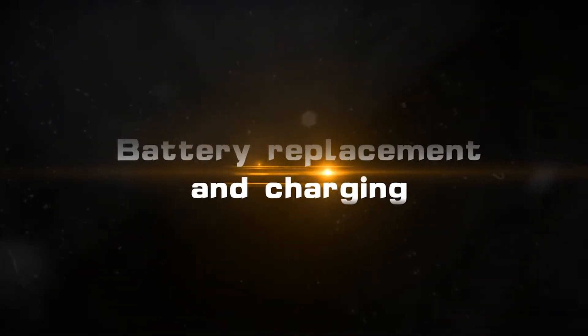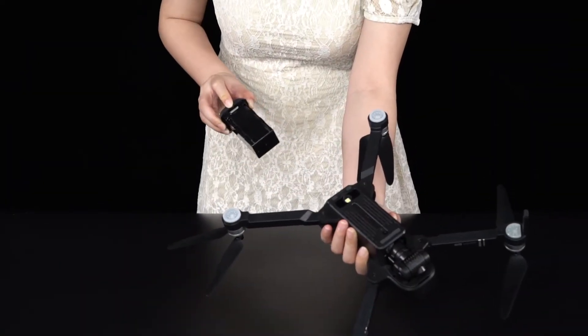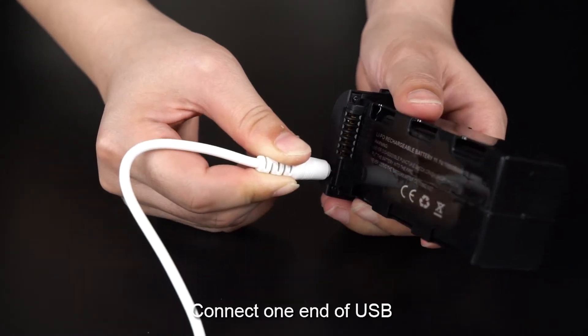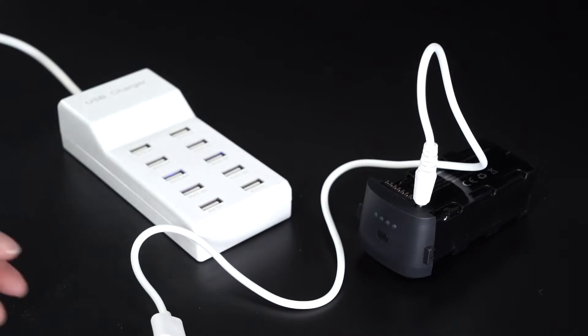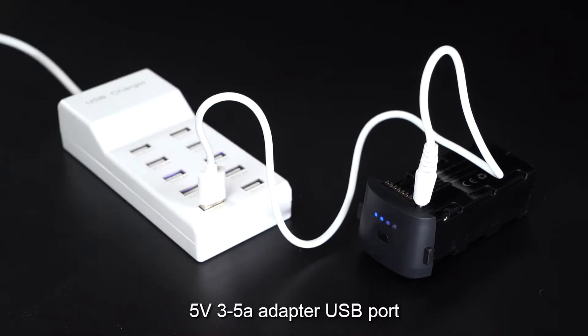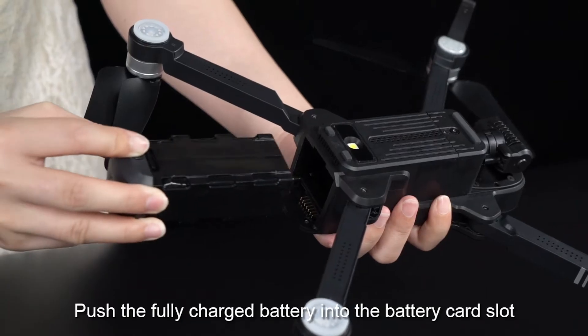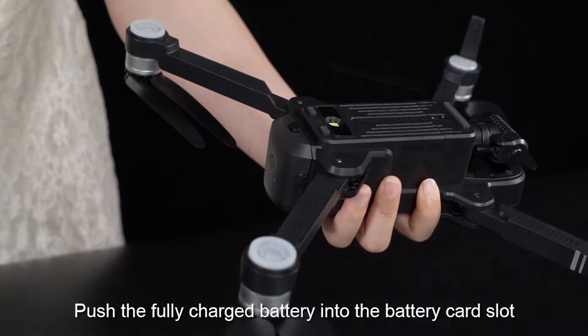Battery replacement and charging: Press the buckle and pull out the battery. Connect one end of the USB charging cable to the battery charging socket, and the other end to the 5V 325mA adapter USB port. The battery indicator changes to a continuous light after full charge. Push the fully charged battery into the battery card slot.